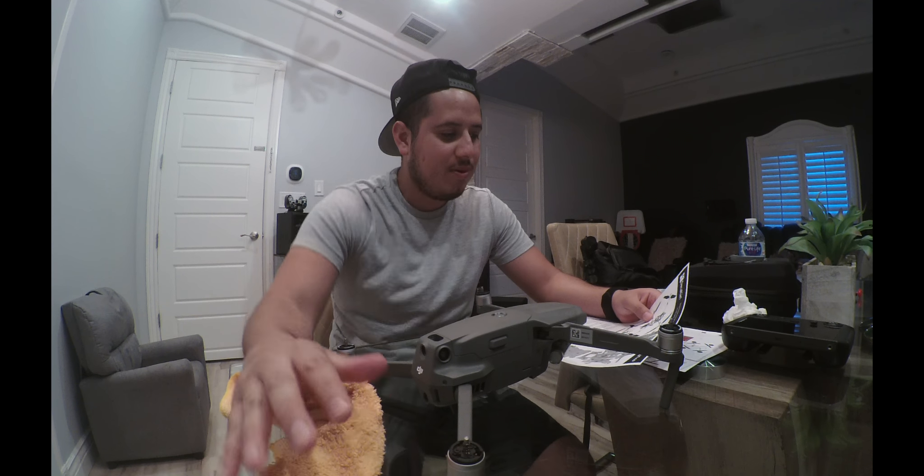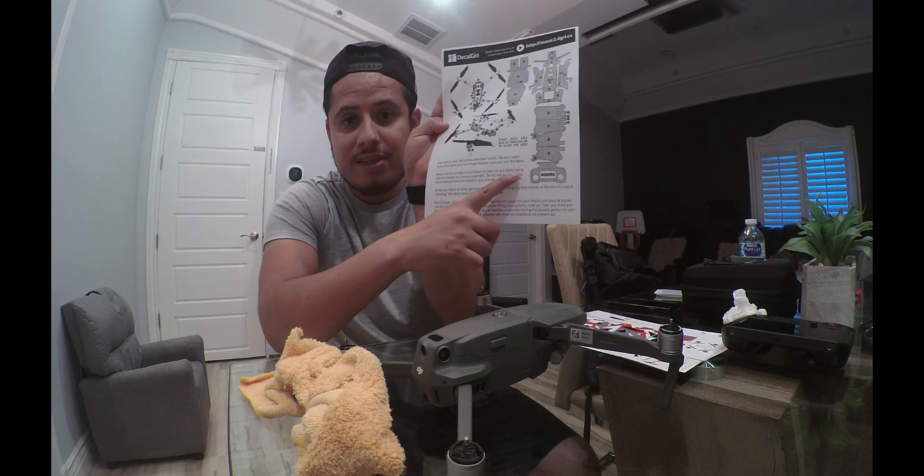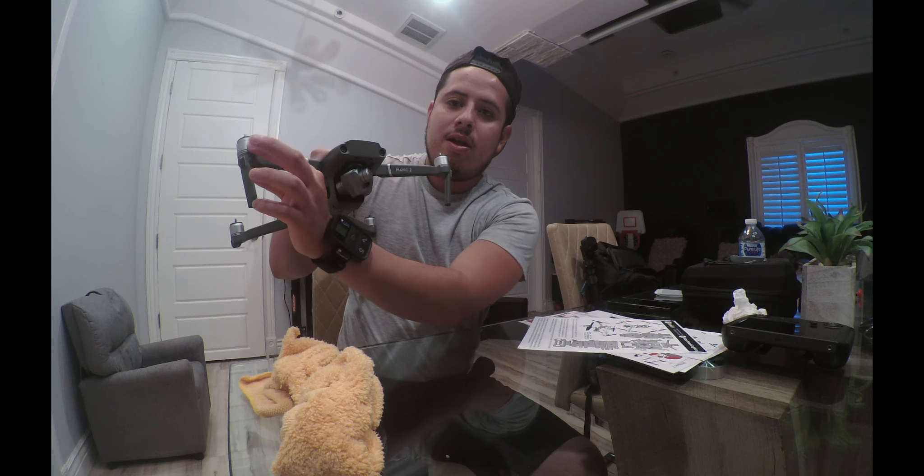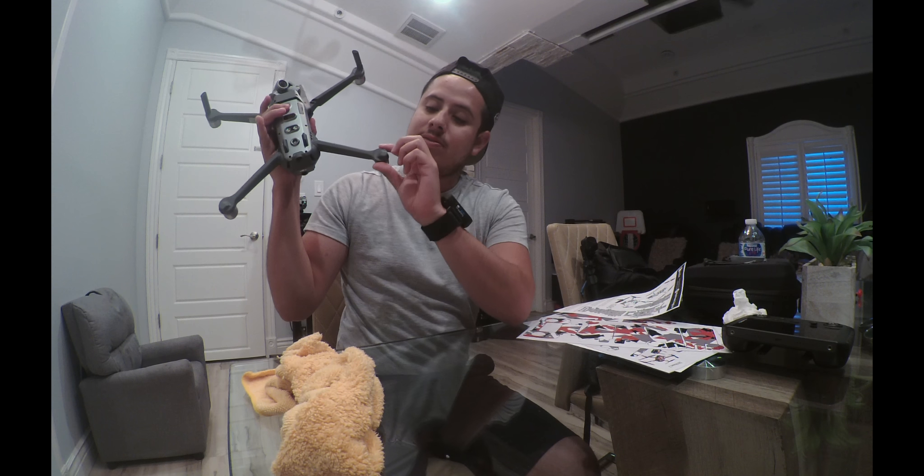All right, we're back. The drone is dry — perfect. The important part here is the order you start with. It says to start with pieces five and six, which are the front parts right here on the Mavic. From there, the next step is pieces 25 to 28, which are these little ones — one, two, three, four: 25, 26, 27, and 28.